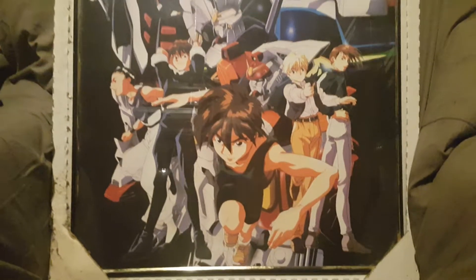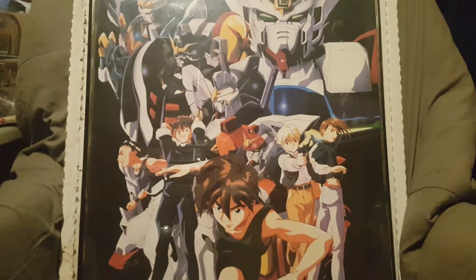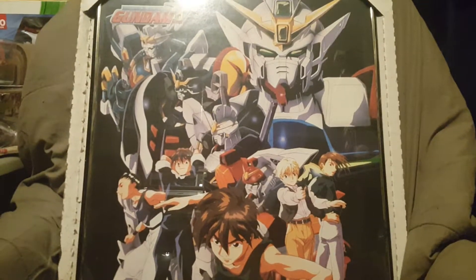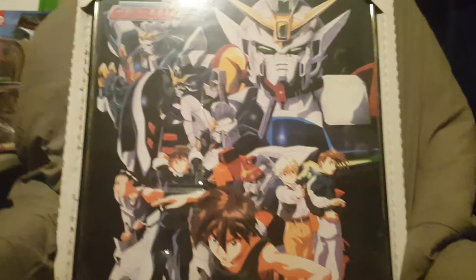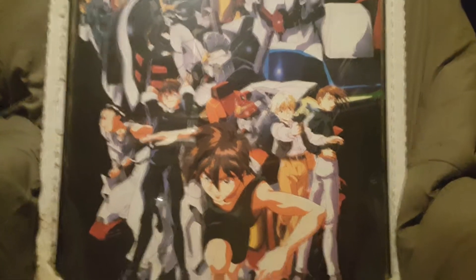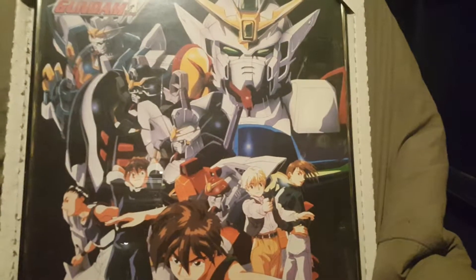I wanted to show you guys this — this is another piece of my anime collection. As you can see it is a piece of framed artwork. My cousin got this for me for my birthday, late 90s. She found it at a local mini mart, a little corner store. From what I remember, Mobile Suit Gundam Wing was actually the first Gundam Wing to air on Toonami, which is on the Cartoon Network. You have all five of the pilots down there below, as you can see, and then you have the Gundams, all five of them up here.